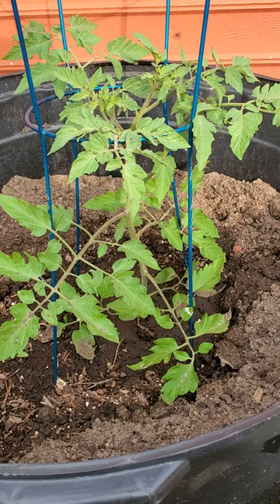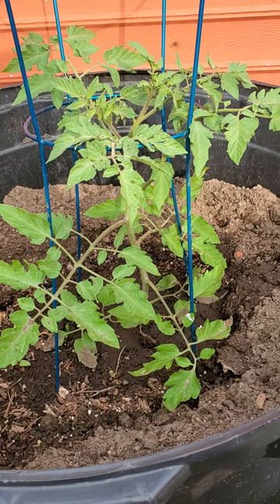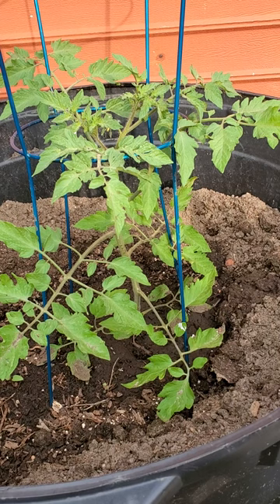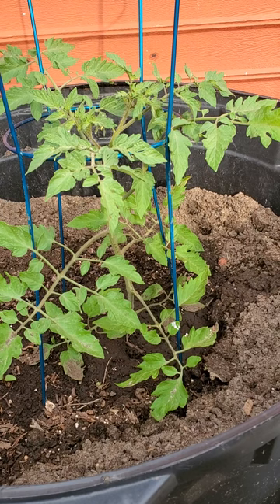If you saw our earlier video about planting these, you'll know that we started off by planting our tomatoes really deep — about two-thirds of the plant we wanted to get below the ground. This is going to help establish a solid root base, making the plant sturdier so it won't blow over as much in the wind and allowing it to build up a good root structure to absorb more nutrients.